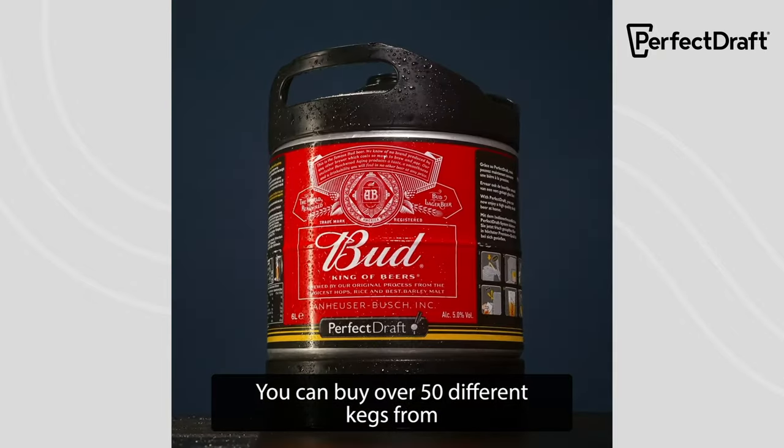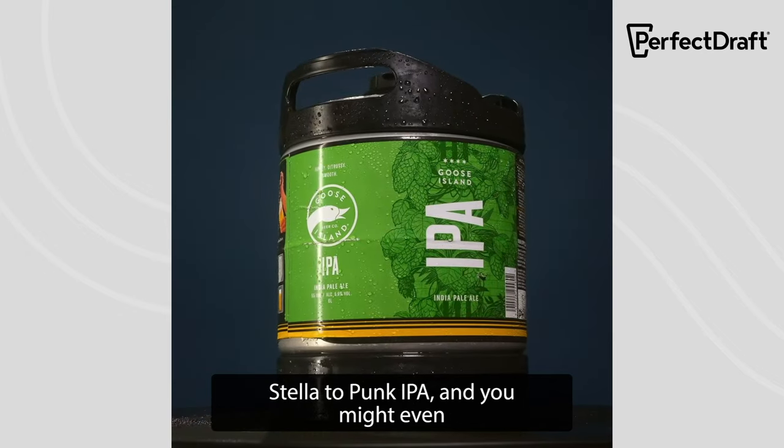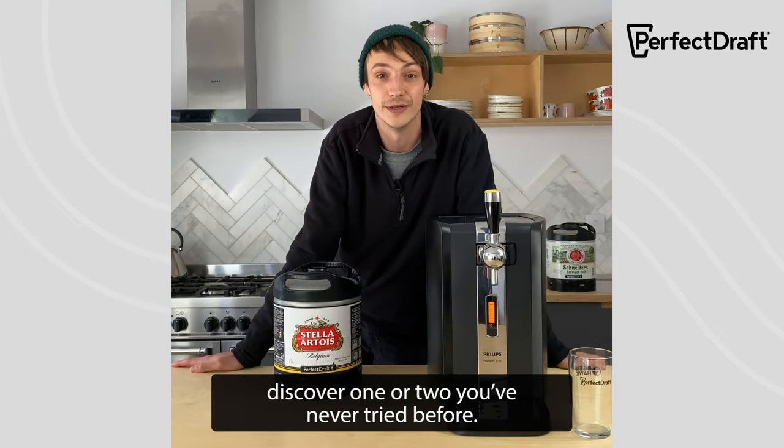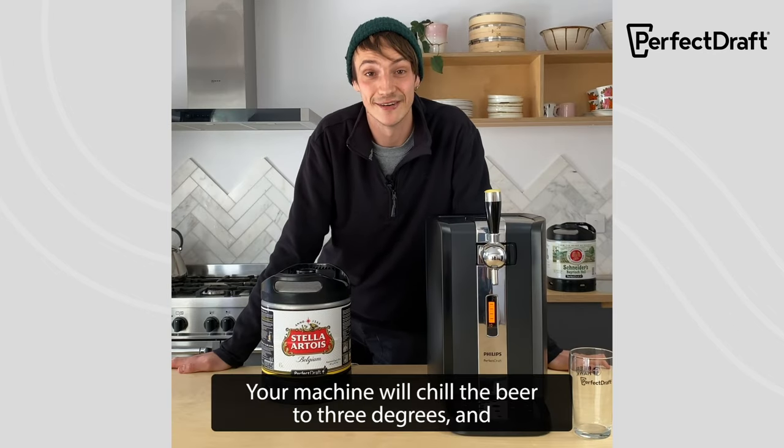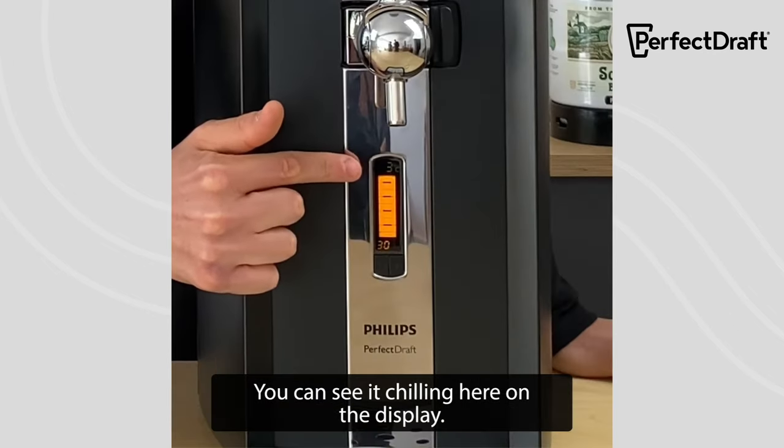You can buy over 50 different kegs, from Stella to Punk IPA, and you might even discover one or two you've never tried before. Your machine will chill the beer to 3 degrees, and you can see it chilling here on the display.